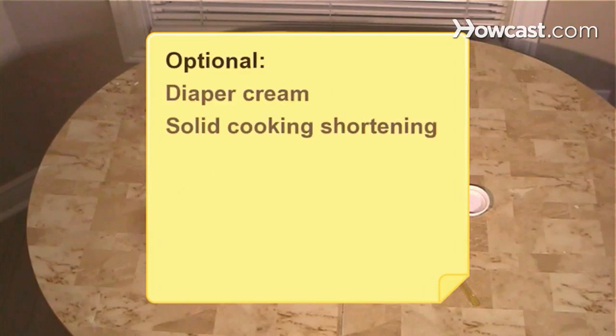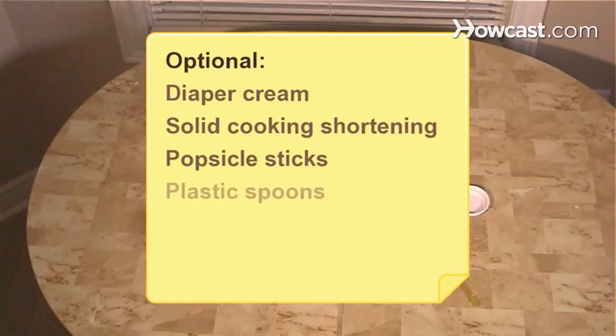Additional substitutes and tools include diaper cream, solid cooking shortening, popsicle sticks, and plastic spoons.